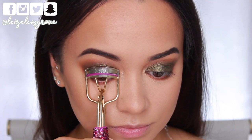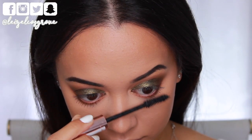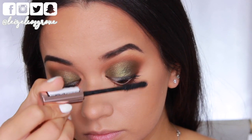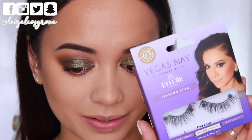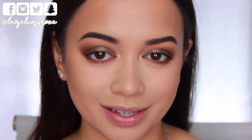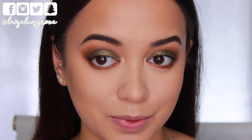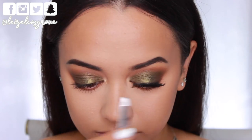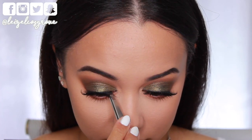Next up, I'm giving my lashes a curl and then going in with the L'Oreal Paradise Ecstatic Mascara — applying a heavier coat to my bottom lashes and going lighter on the top because I'm going in with falsies for this look. For falsies today, I'm using ones by Vegas Nay in collaboration with Eyelure in the style Shining Star. They're pretty wispy but not too intense — lately I've been into the wispy yet toned-down lash. I don't want something that's going to overtake the eye and cover up all this work. I'm applying them using Revlon Lash Adhesive.